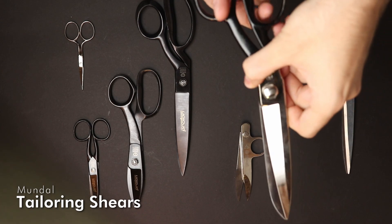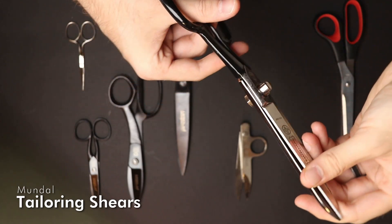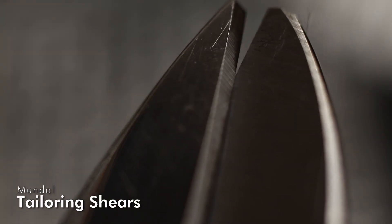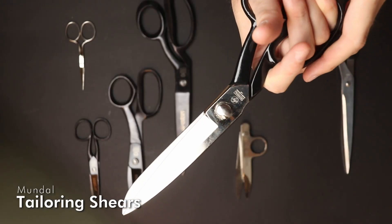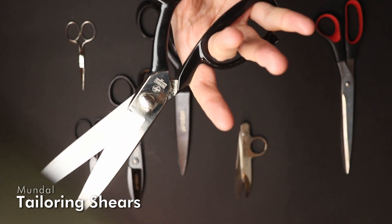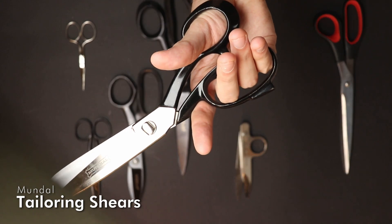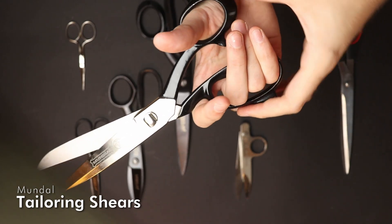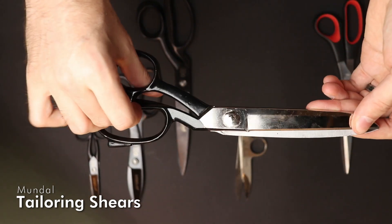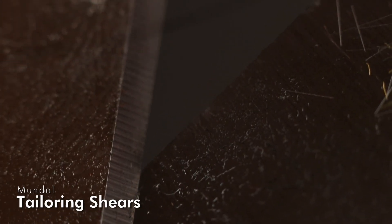These scissors from Mundal are better quality. I got those at my sewing supplies store and they were the most expensive shears available there — and the only ones I could use because they fit into my hand. With scissors you really have to make sure your fingers always fit well into the eyes of the scissors. These shears are great for cutting normal fabrics; they have a good weight and are already slightly micro-serrated.